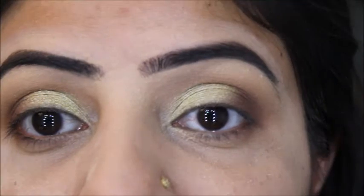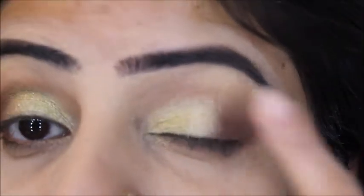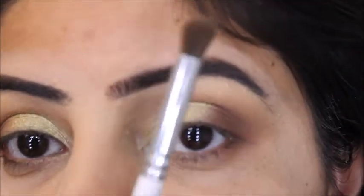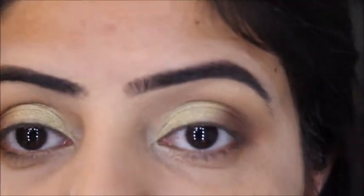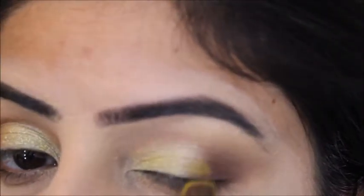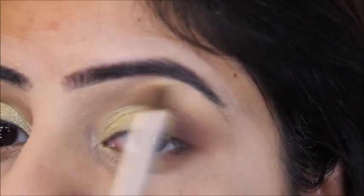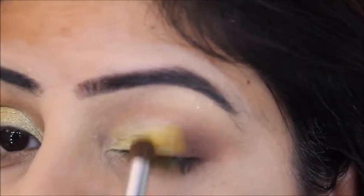Now that I've built up this golden eyeshadow color on my eyes, we're going to need another brush and color to blend both shades together. I'm taking this blending brush from ELF Cosmetics and I'm going to use the shade called Sunshine to blend between the two shades.